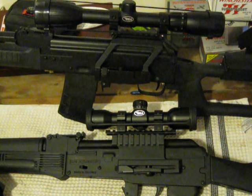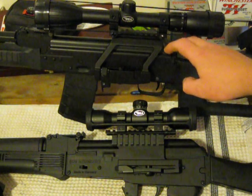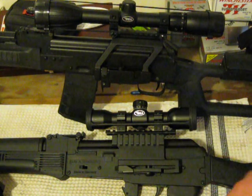Hi everybody. I wanted to show the different scope mounts that I've acquired for the AK. On top is the Sega 223, on bottom is the GSG AK4722.